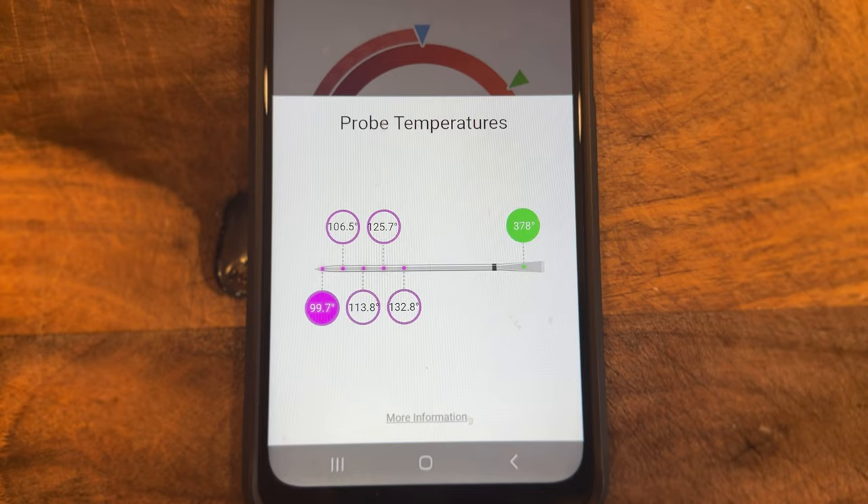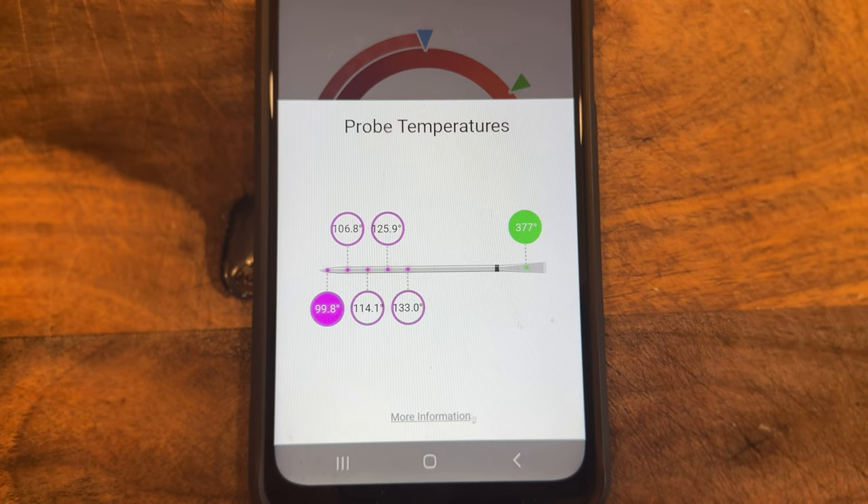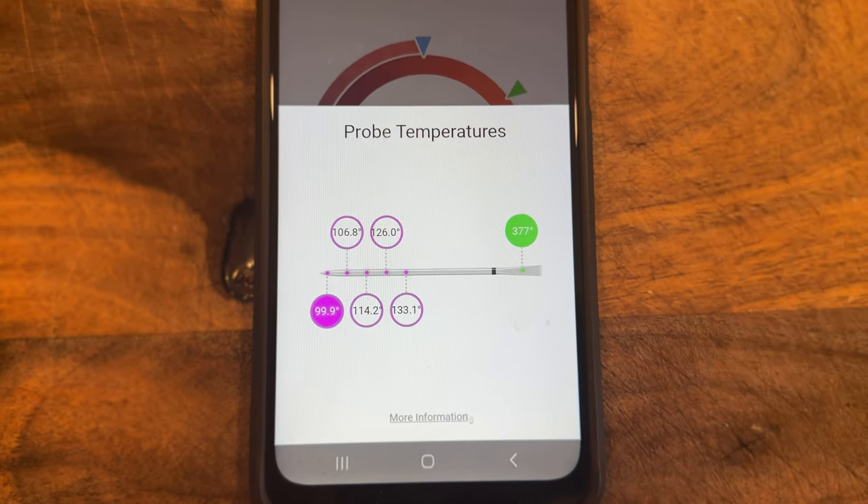The Meter 2 Plus also goes down to decimals instead of whole numbers like the original Meter Plus, so you can see how temperature is moving in real time. Again, a really great addition.